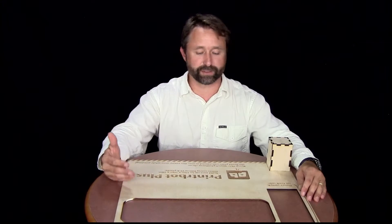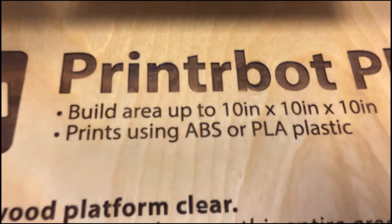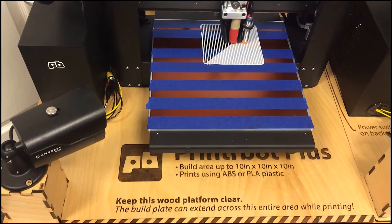We're just getting ready to launch the Makerspace to the campus. One of the things that concerned me when we were looking at how it was going to sit on the desktop is the idea that the build plate extends pretty far in and out beyond the footprint of the actual 3D printer itself.